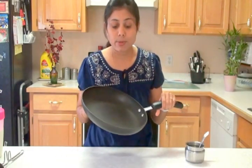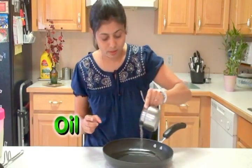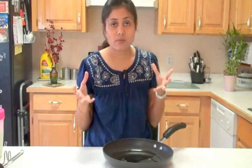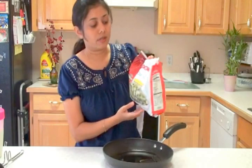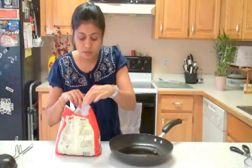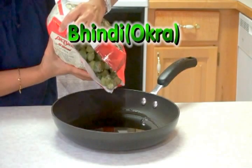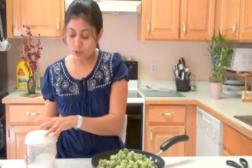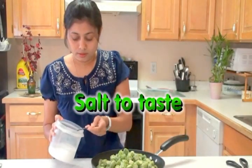Let's start making bindi curry. The first thing I'm going to do is stir-fry the okra — I need completely cooked okra. I'm using a white nonstick pan. Into this pan I'm going to add enough oil to cook the okra. I want my okra crispy so I add a little more oil, but you can add just a little if you prefer. Here I have this frozen okra pack, pre-cut and ready to add into the pan.